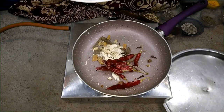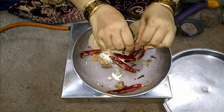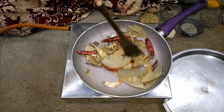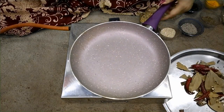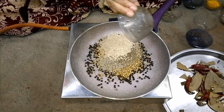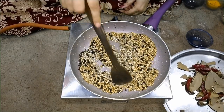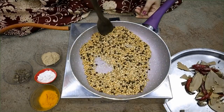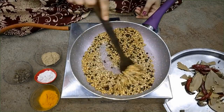Add the red chillies and coriander leaves. Roast them well. Now roast the other side. Add coriander seeds and roast evenly. Once roasted properly, do not over-roast. Let it cool and then proceed to the next step.